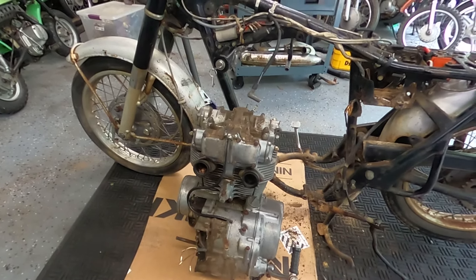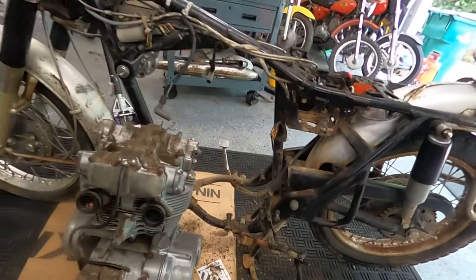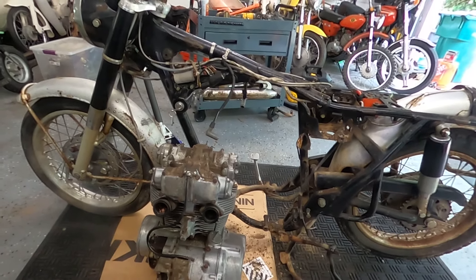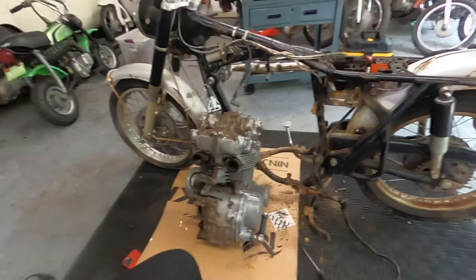We'll take it all down and start putting it back together. In the next episode when we pressure wash this we'll probably pressure wash the rest of the bike to get all the grime off and get it ready — while it's apart we might as well paint the frame. It'll look a lot better and it'll be way easier to do with the engine out. Guys, I want to thank you for watching yet another episode of Motorcycle Rewind. Do me a favor — like, tag, share and follow us on Instagram at Motorcycle Rewind. Hit that subscribe button and thanks again guys — have a great day!